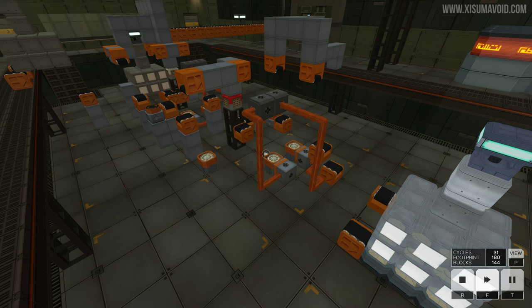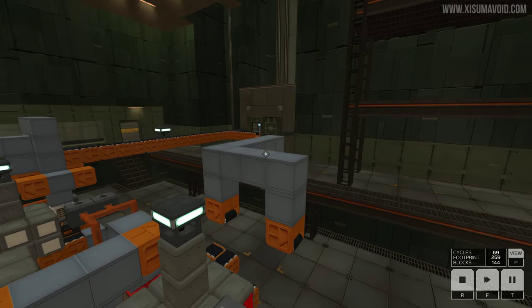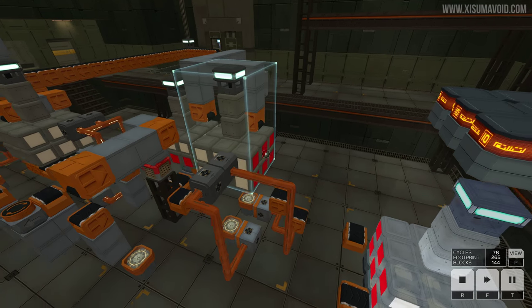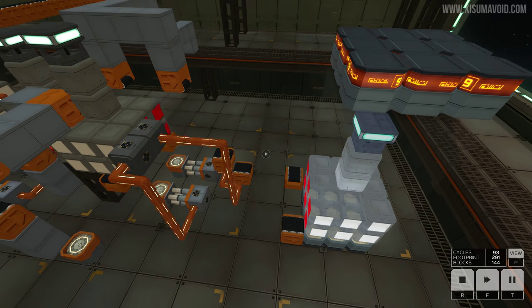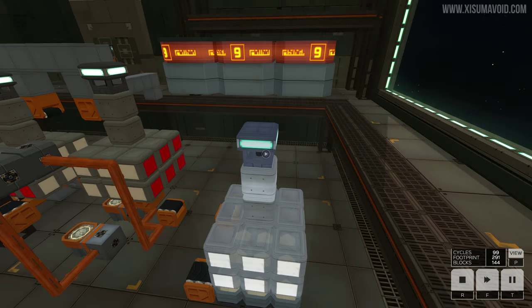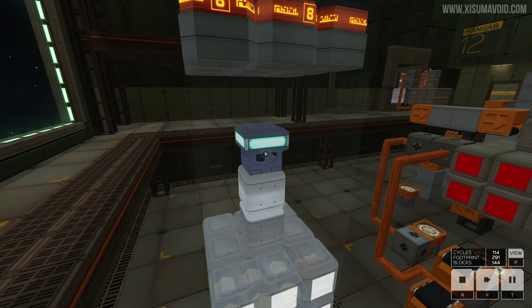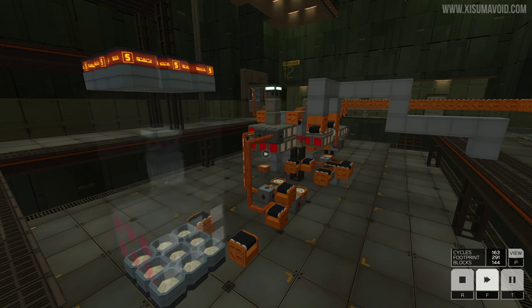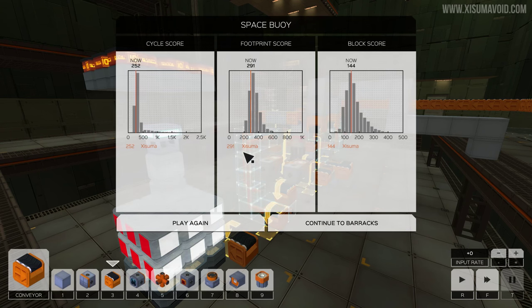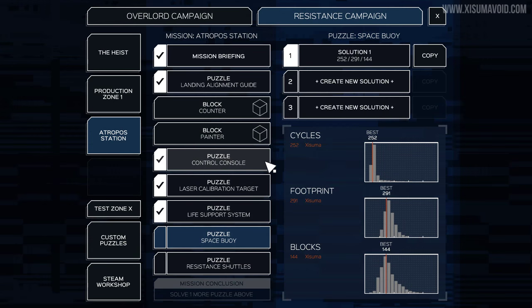I'm going to guess now that this is it - that it has been finished. Because this is the little contraption over on this side. A bit weird the way it worked out, a bit clunky and big. Yay! I was anticipating one thing, which was that this had to be rotated a certain direction. But it looks like it can be rotated in any direction and attached. And that is it - we have done it. But the next level is the last level. Not bad on the cycle score, footprints alright, block score's not too good. I'm not too fussed about that - I want to play the final level now.